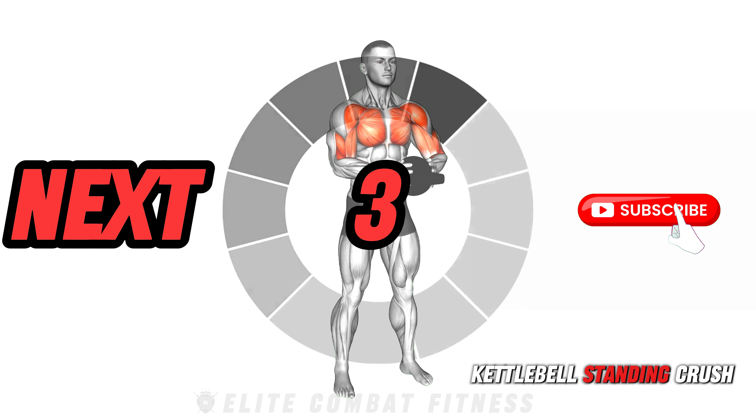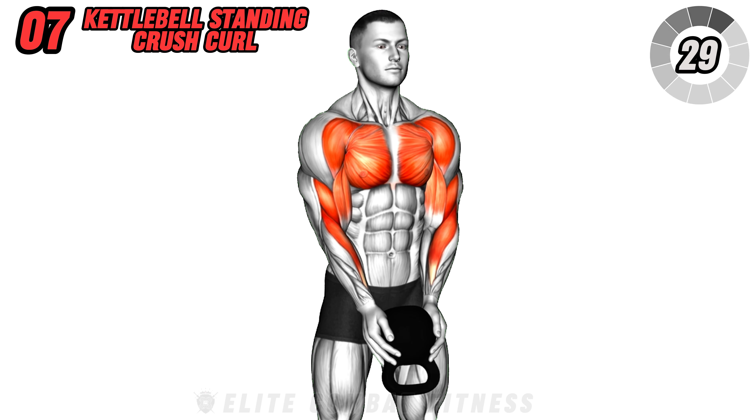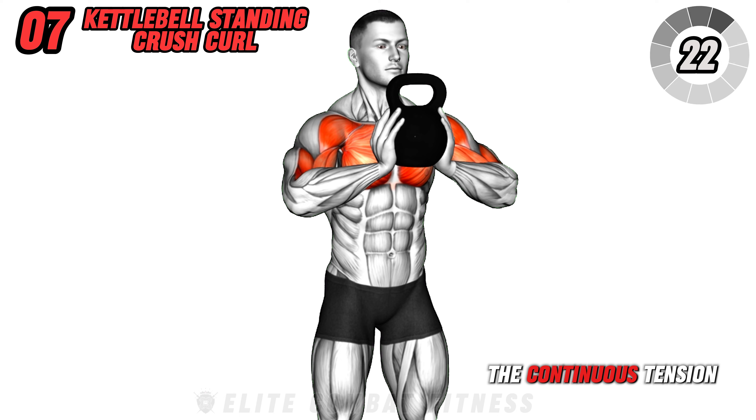Make sure to keep your back straight and avoid letting the kettlebell sway. Also avoid rounding your lower back to prevent injury. Alternate sides for 30 seconds, completing a total of three sets, ensuring each lunge is deep and controlled.